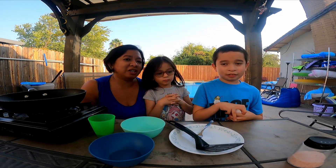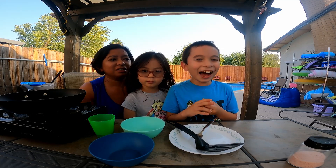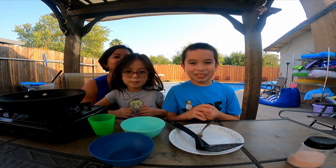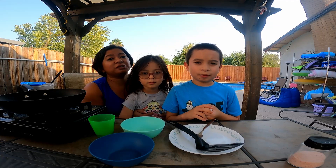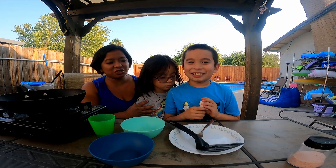Okay, so Mason here and Emma would like to cook scrambled eggs together. Please don't do this without your parents' permission, kids, if the kids are watching.